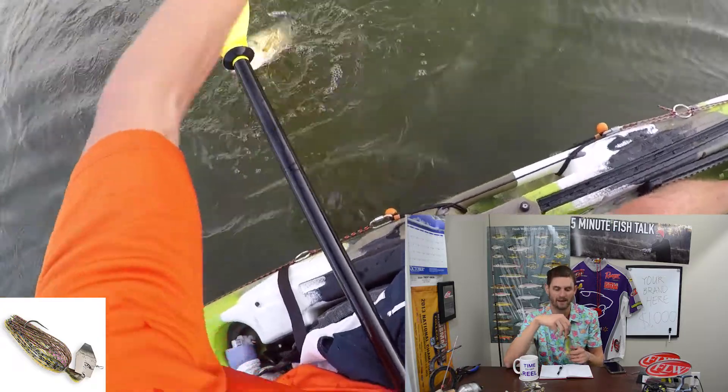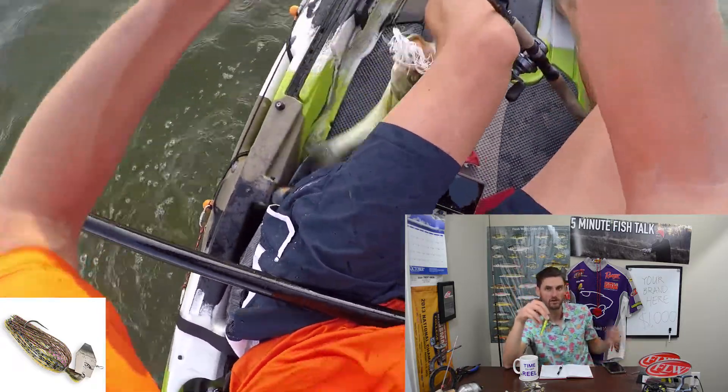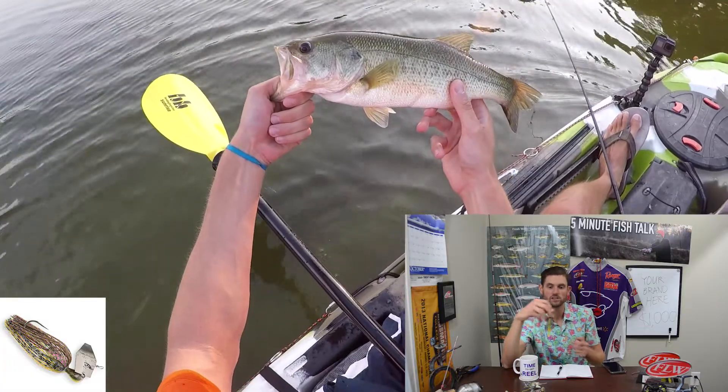Chatterbaits are awesome because they've got this crazy blade that makes them vibrate like nobody's business. That makes them really productive in dirty water situations — a black and blue chatterbait in really dirty water is money. They're also pretty good in clear water, but you'll need to reel them a lot faster and hone in on aggressive reaction strikes. In situations where fish are aggressively feeding, a chatterbait can be really good. All three baits can work in windy situations, but I'd definitely urge you to throw this one in the wind as well.